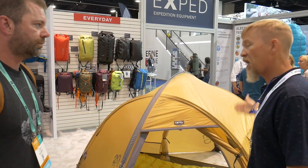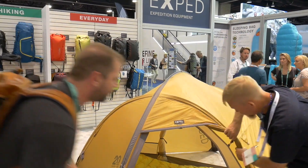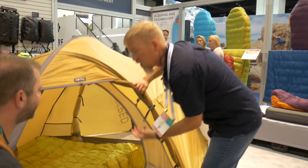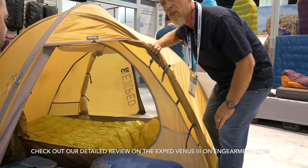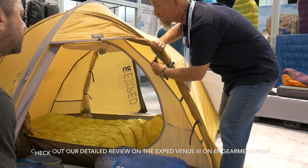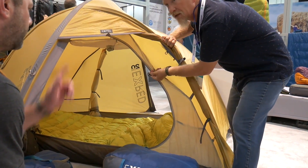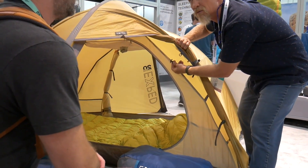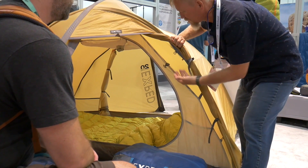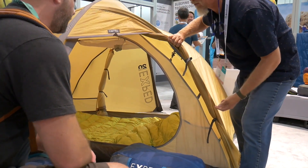This is an exoskeleton tent, just like the Venus III. So the inner tent is completely suspended, just like what you're used to. The Orion features a new toggle system done about two or three years ago that applies to all the exoskeleton tents. It's just a simple hook — one-handed operation — and it clips in place.